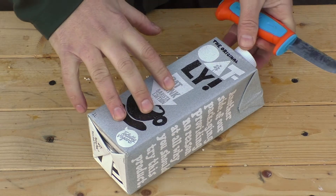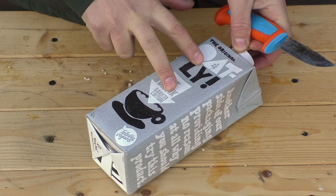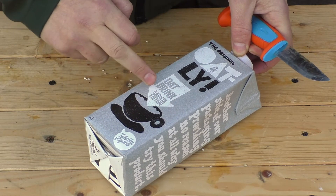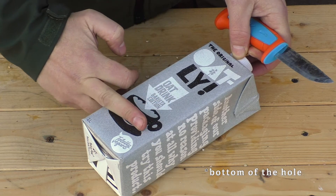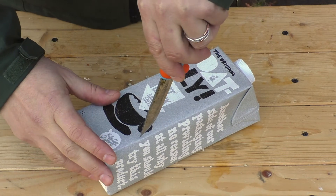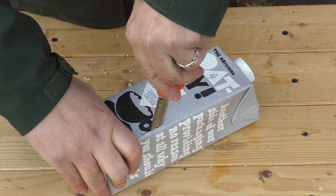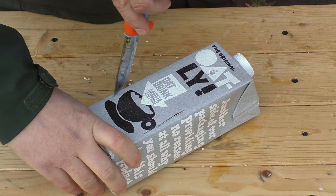The first thing you need to think about is where the hole is going to be on the carton. The higher it is up the carton the more food you need to fill it with, because you don't want a big gap between the top of the hole and the top of the food — the birds will find it difficult to reach. So I'm going to have it fairly low down. I'm going to start with my knife cutting a flap in the carton, always using the knife away from yourself.